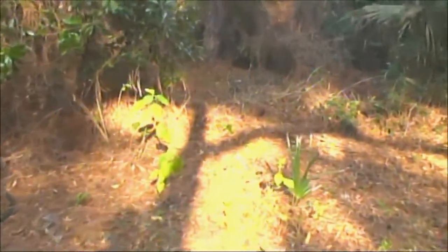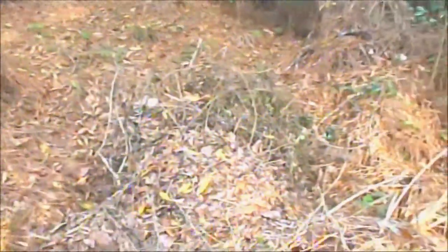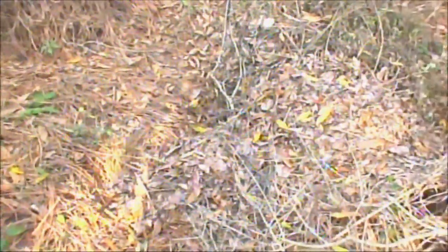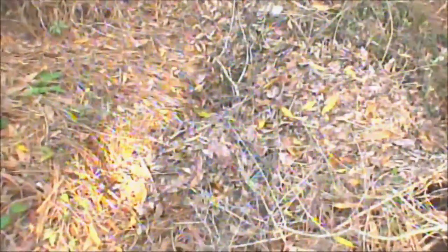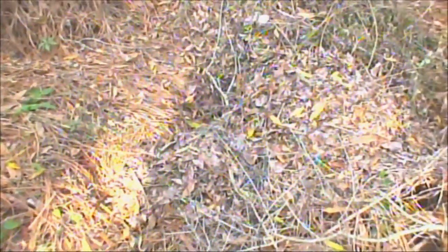Let's see if we see any bees. So what I'm going to do is rake a bunch of this down into that hole — I don't see any bees — and then I'll burn it. That hole is like a foot deep, like two feet in diameter, and it ain't even to the nest yet. That's just what we burned out of it before.